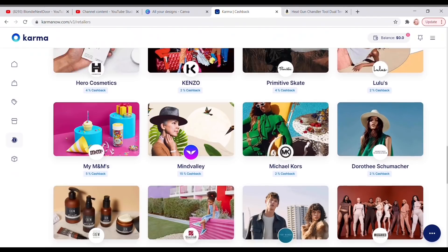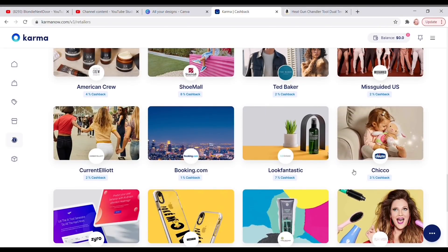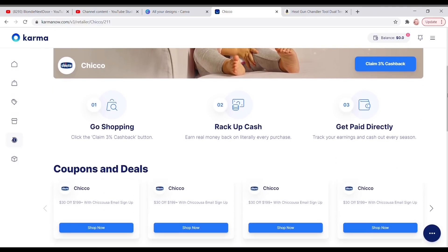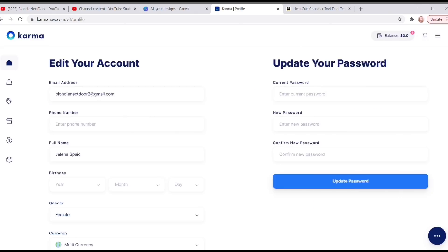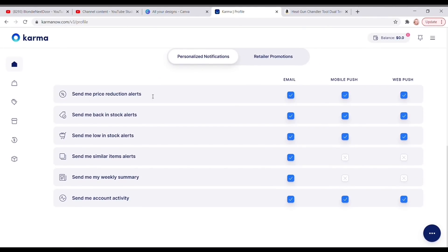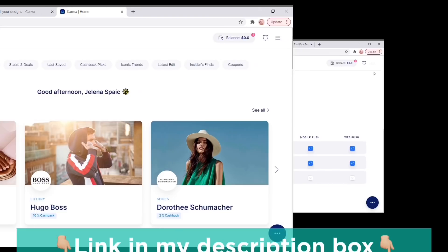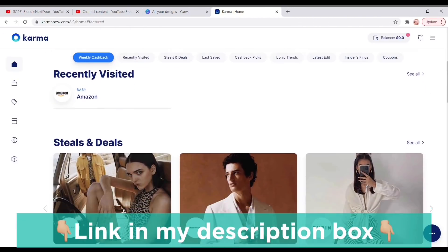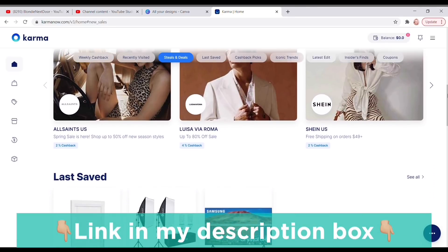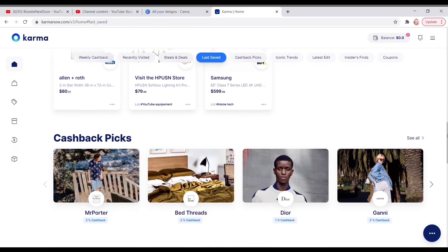Last but not least is cashback — I really love this because while you're already shopping things on sale, you also get cashback. It tells you how much cashback you get from each store. You can also set up personal and retail preferences in your settings to get notified when something goes on sale. Go ahead and click the link in my description box to get started — I highly recommend it; it has saved me so much money over the years.